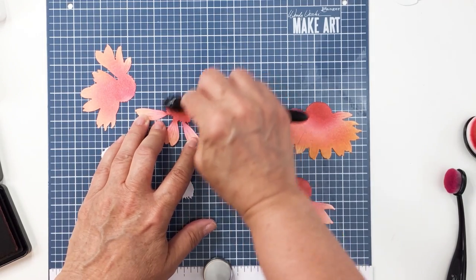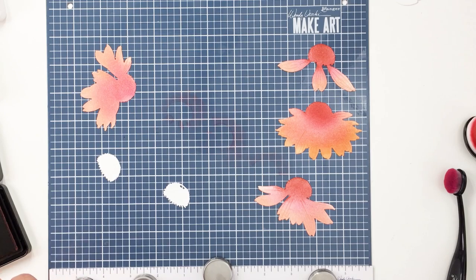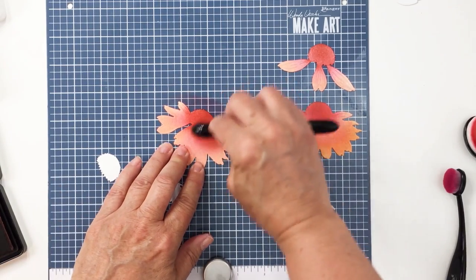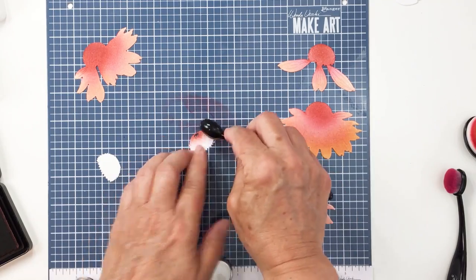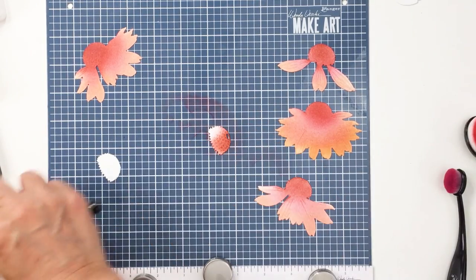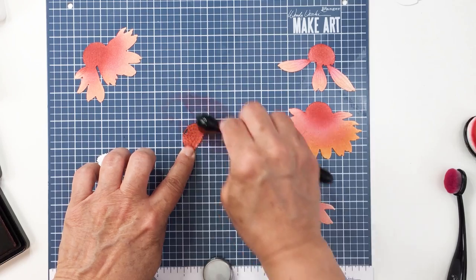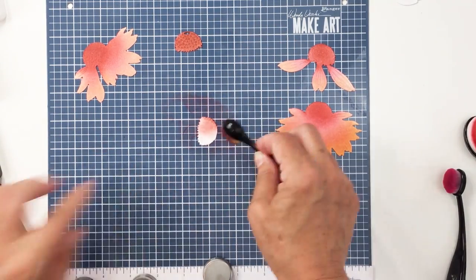You could also cut these from cardstock and add ink over top, or just use cardstock without inking them up. You could die cut these out of white and color them with colored pencils or Copics — there are so many different ways to use this die set. I love the Honey Bee Stamps Lovely Layers dies. There's a whole series of them in the shop, so make sure you check out all of the Lovely Layers including the newest addition, the Cone Flowers. Absolutely love it — it's so stunning.